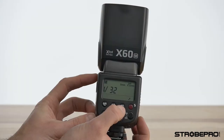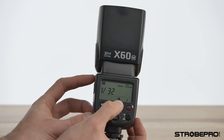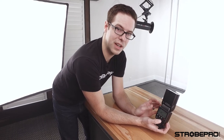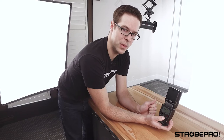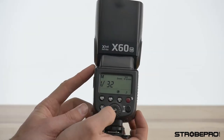Holding the AF button turns on high-speed sync and you'll see the little symbol pop up. To enable high-speed sync you have to be using the StrobePro XT controller — available for Canon, Nikon, Sony, and soon Fuji and Panasonic. Without one of those controllers, high-speed sync will not be enabled. Your maximum shutter speed is determined by your camera, but with high-speed sync we can shoot all the way up to 1/8000th of a second.